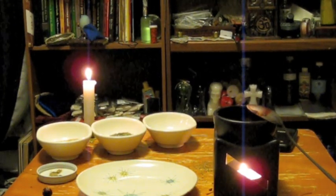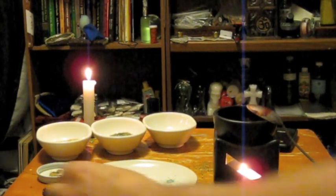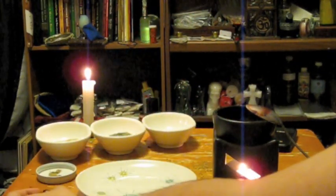Hello and welcome back to another one of my videos. Today we're going to be talking about how to make a conjure ball. This is a small one — as you can see it's already being started off. I'm going to show you the finished product but also show you how to start one off.